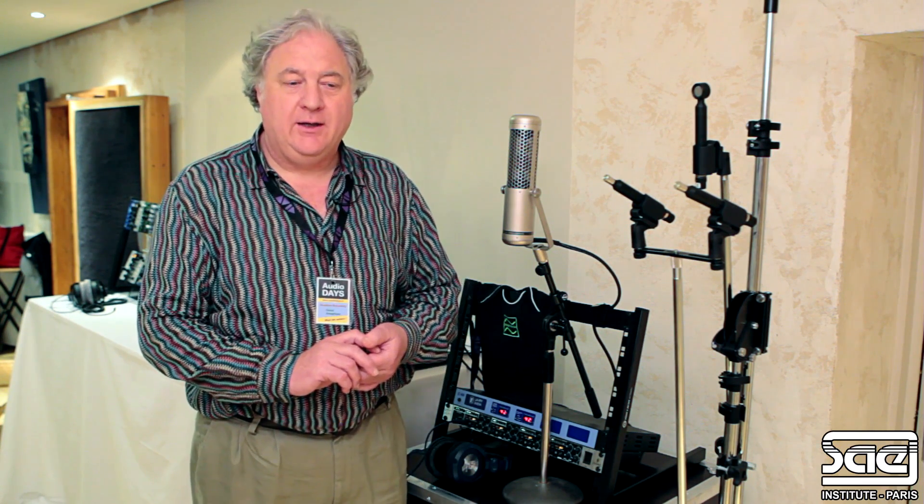Josephson Engineering has been around for a little over 20 years now. We're three engineers: an acoustical engineer, an electronic engineer — that's me — and a manufacturing engineer. We have altogether six people in Santa Cruz making microphones. We do the design, manufacturing, and all of the metal work right in our facility there in California.